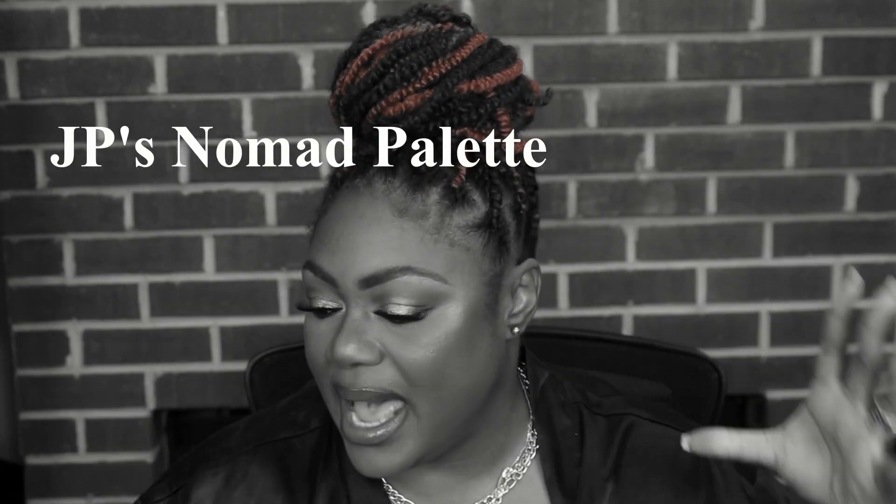At least that's how I'm feeling — that's how I feel like it looks. So, pull out your Juvia's Place palette, the Tribal palette, or pull out your Danessa Myricks palette. I also pulled out my Juvia's Place Coffee Shop palette to get this look together, and let's get this going. Roll that beautiful baked bean footage!